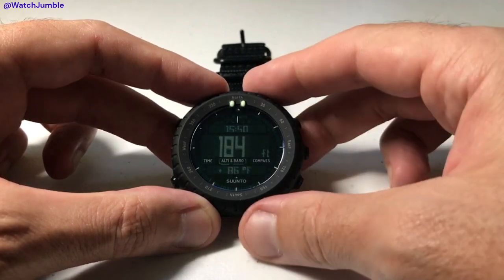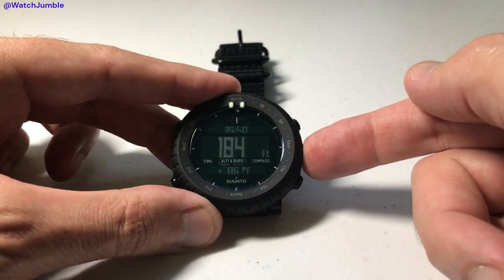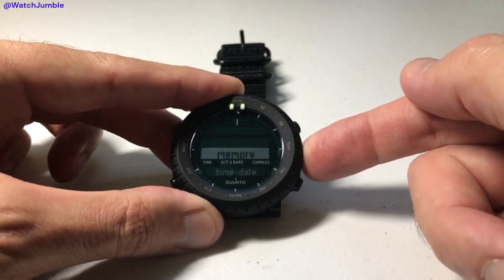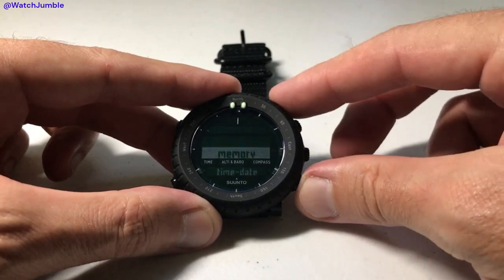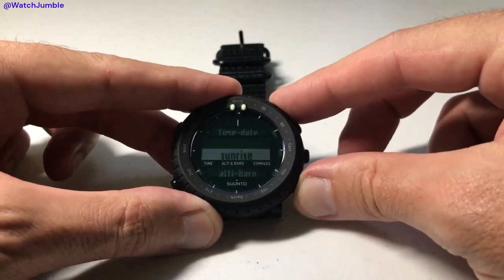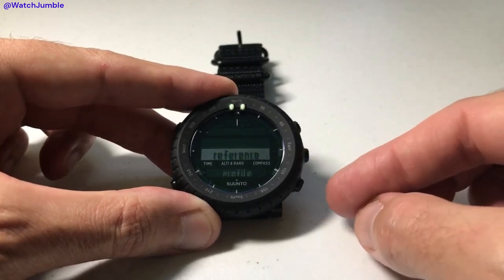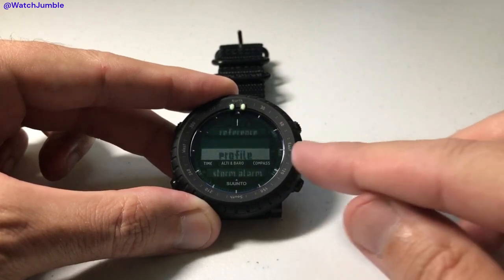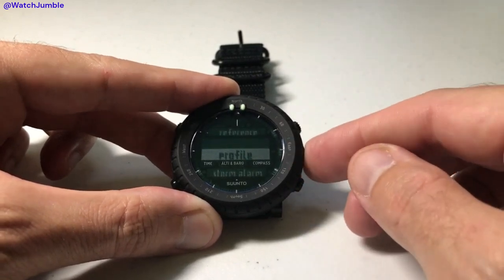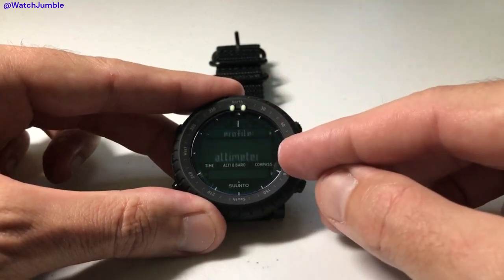But what if I want to change that? In any mode screen, all you're going to do is press and hold the mode button. That'll take you into your menu options. Then press the down button a couple of times until we get to altimeter barometer. Press the mode button to select that. Then go down with the down button to profile, and press mode to select that. You'll see that in my case, the altimeter is what's being used.